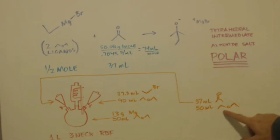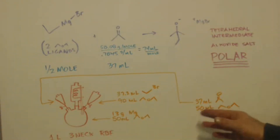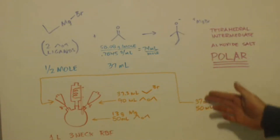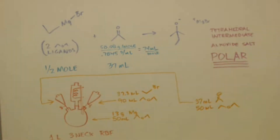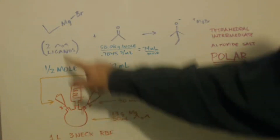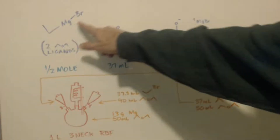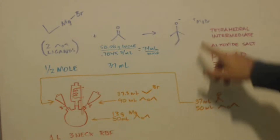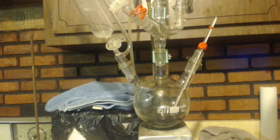I was going to put in 37 milliliters of acetone, but I have OCD so 50 is a good number for me. I'll put 50 milliliters of diethyl ether in the separatory funnel — slightly more than a 1-to-1 ratio — and drip that into the ethyl magnesium bromide Grignard reagent to conduct the actual Grignard reaction. You can also see the metal is pretty much all gone.